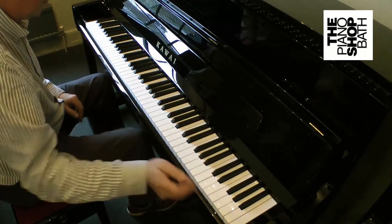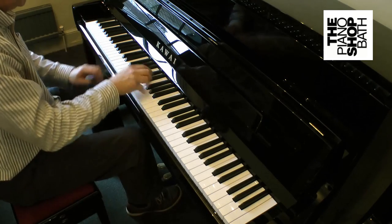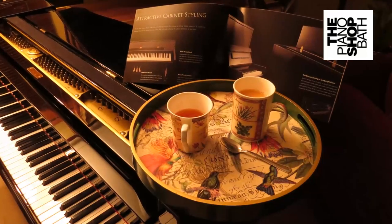We'd love to see you at the piano shop in Bath. Give us a call or pop in — it would be great. We can have a cup of tea and chat. Thank you.